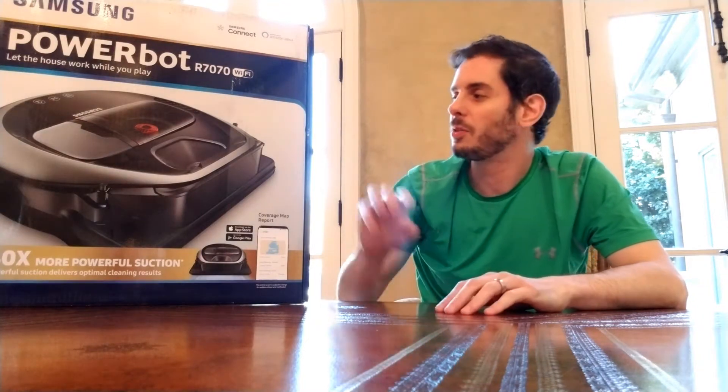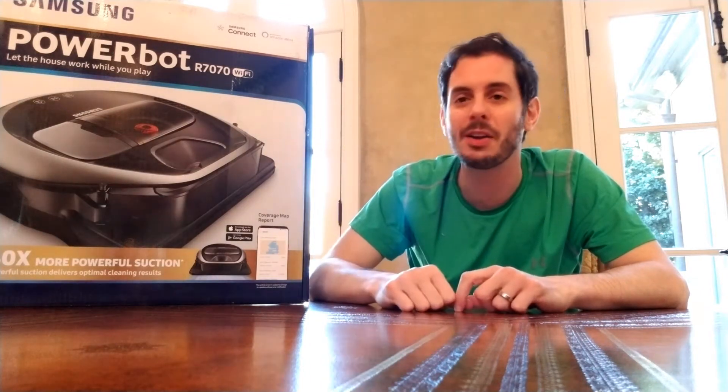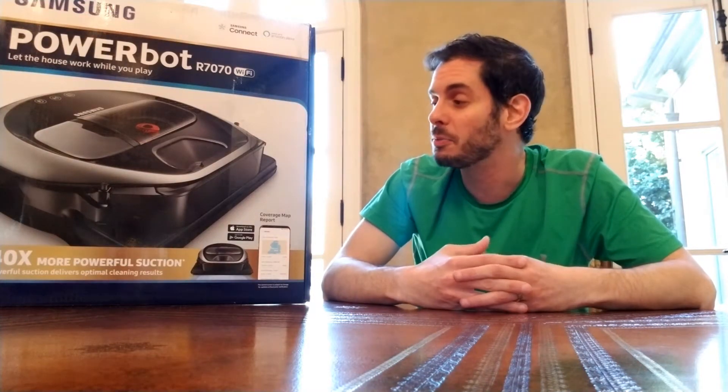We've got another product that we are testing out for the Insiders Network. This is the Samsung PowerBot R7070 vacuum cleaner. I'm pretty excited to try this out. This is one of those things that no one really needs — a robot vacuum cleaner — but it's pretty cool to have and probably going to be one of those items that I'm going to keep after the end of the product test. So again, thanks for letting me try this out, Insiders.